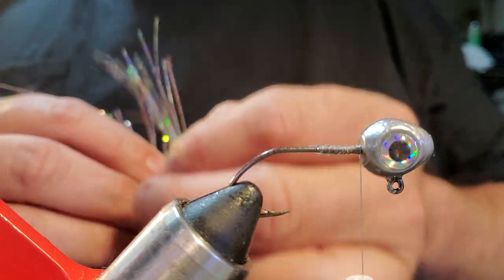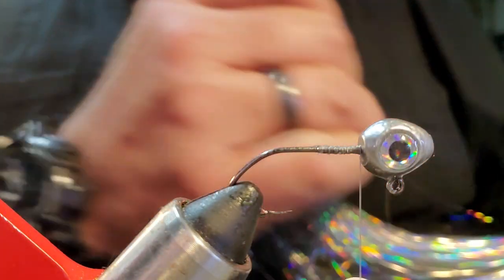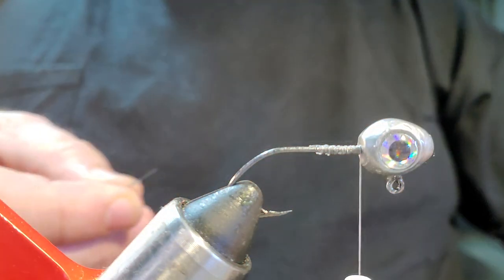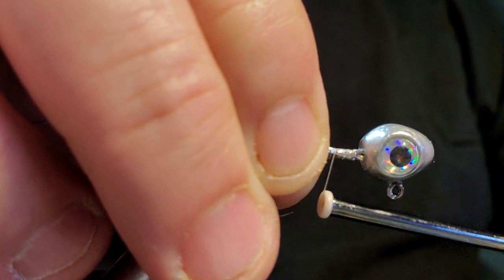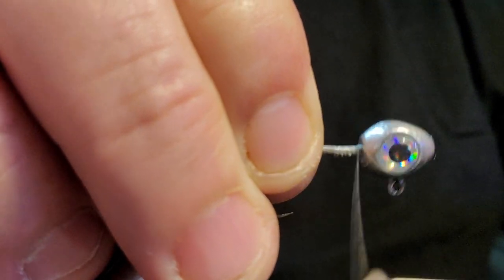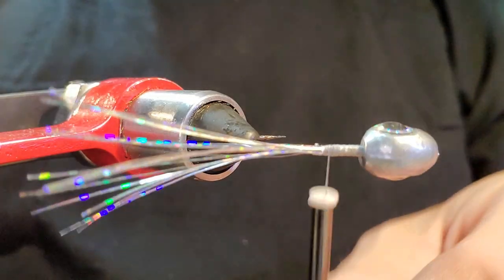We're going to load the middle of this jig up with flash and then put the bucktail around it. I'm going to be pretty generous — pull off quite a bit and lay that right in the middle, at the very base inside of our jig. This can be a crappie jig, a walleye jig, a bass jig, a steelhead jig — you name it. A lot of fish that'll hit a jig like this, anything feeding on shad, will want to eat it. Let's wrap all that tinsel down really tight — two wraps — and trim just a little bit off because I know about how long I want that bucktail.